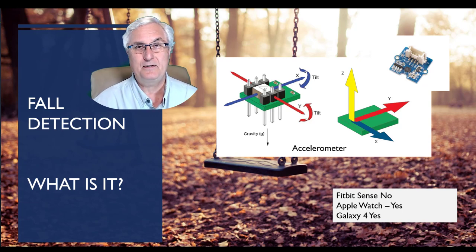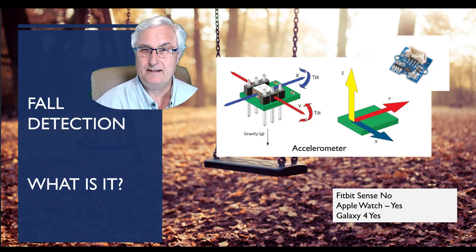The Fitbit Sense cannot do this — it does not have an accelerometer, so it can't do fall detection. The Apple Watch can, and the Galaxy 4 Watch can as well. So let's look at how this works.